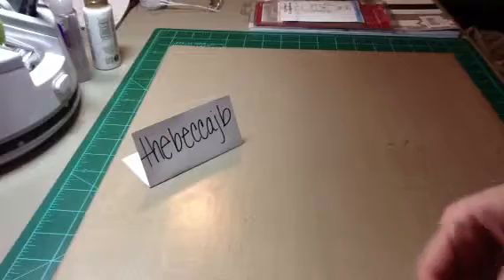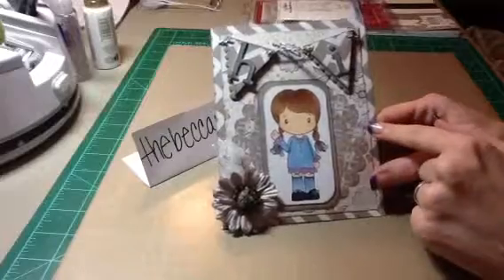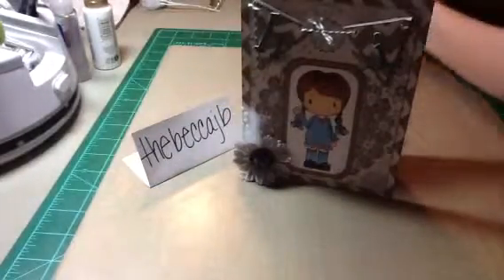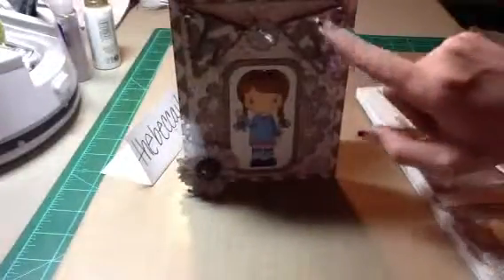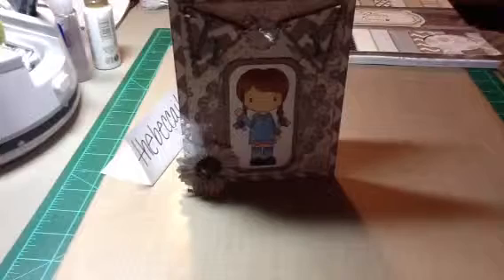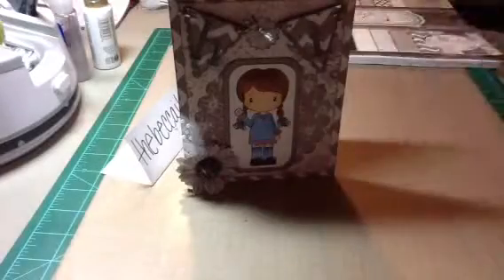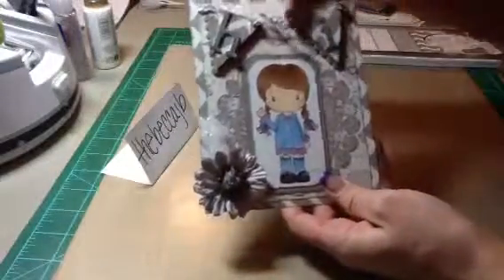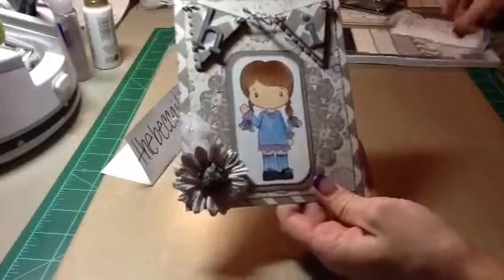Here's the card I made. The paper I used is from Fancy Pants Design Country Boutique — this is the paper pack I used. Here on the top, these are chipboard from Maya Road — they're the chipboard banner set. I just connected it with some twine. The image I used is the CC Design Hello Brigitta stamp.